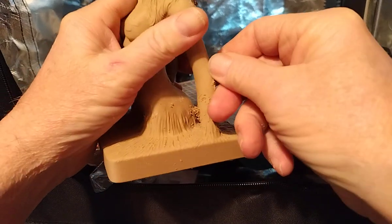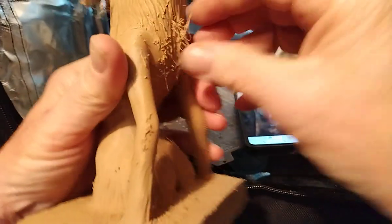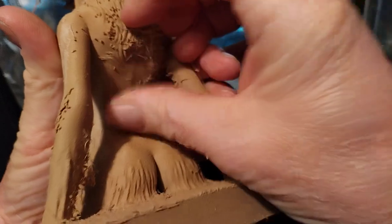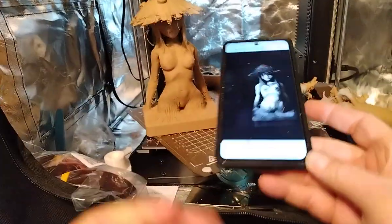That's what it came out like — better if I used my Cura 4.3. I could have gone in and used my tree supports and ultra high quality settings. If I do this again it'll probably be in resin.